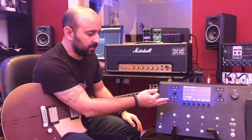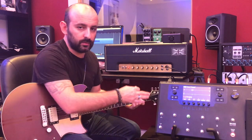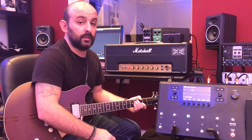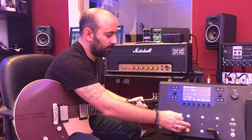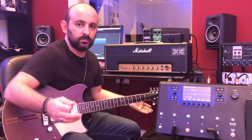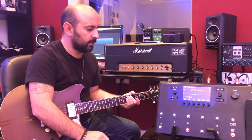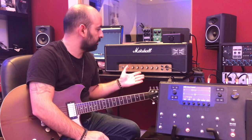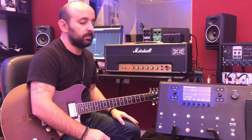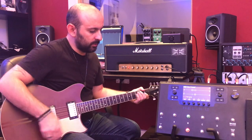I'm using the reverb and haven't tweaked anything, so it can probably sound even better. For example, if you have a single-channel amp and need a clean tone — which I use a lot, since I have single-channel amps like my Friedman Pink Taco — you can get a clean sound using the Helix.